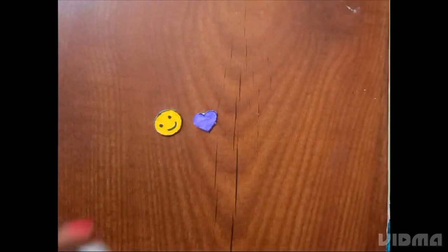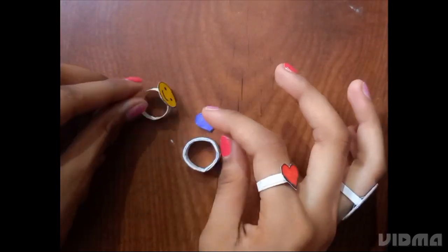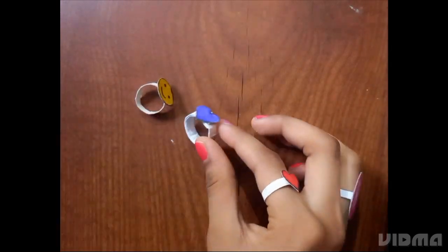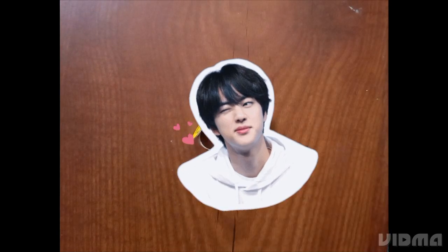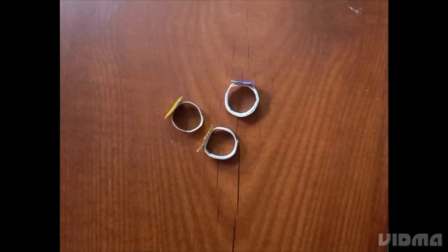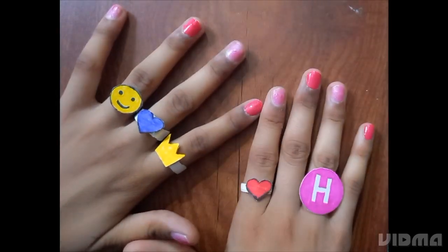Here I have cut it out on cardboard and now we will paste it on the ring base. In a very easy process these rings will be ready. Please like and subscribe to the channel, guys. Thank you for watching until the end of this video!